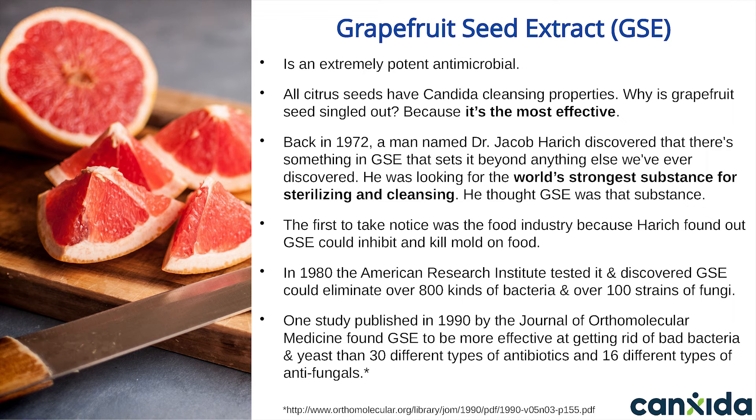The first to take notice was the food industry, because Harich found that GSE could inhibit and kill mold on food. Then hospitals found out about it and started using it as antiseptic to clean wounds — they found it could reduce the risk of infection during surgery. It was even used in Olympic-sized swimming pools because it got rid of bad bacteria like E. coli. Then in 1980, the American Research Institute tested it and discovered GSE was so powerful it could knock out over 800 kinds of bad bacteria and over 100 strains of fungi.